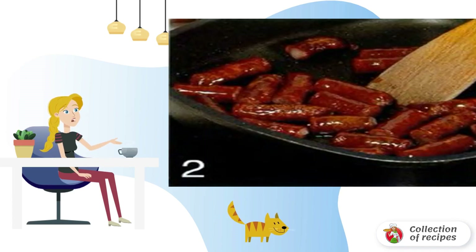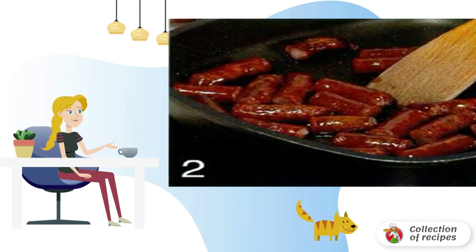Heat the vegetable oil in a frying pan and fry the sausages in it until golden brown, about eight minutes. With a slotted spoon, transfer the sausages to a dish. Set aside the frying pan but leave on low heat — do not drain the fat that has melted from the sausages.